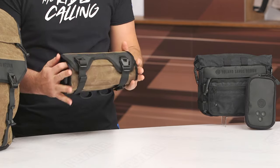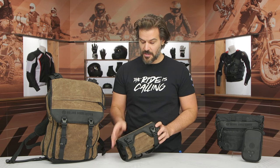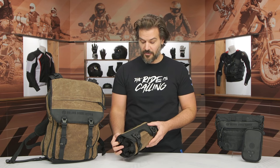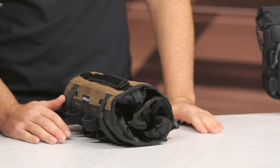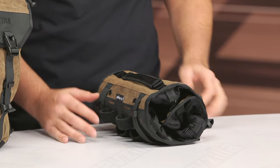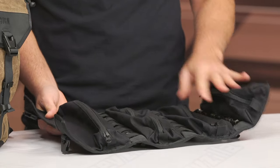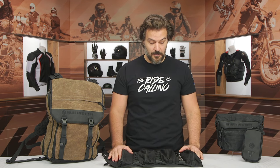Looking at the tool bag, this is a really sleek design. You're going to see that same waxed canvas — and they do have an all-black version as well, so there are different colorways. The main construction on this is 1000D Cordura, which is extremely robust and durable. I've been using the same Kriega bag on my personal bike for about nine years now — the stuff just doesn't wear out. So if you've ever used a tool bag where after four or five years it just starts to wear through, this is going to be a nice advantage because the materials are so robust.